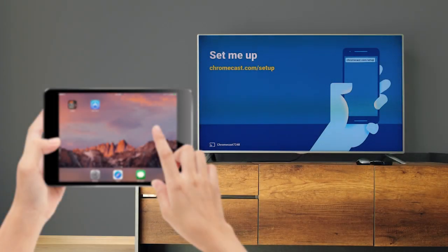Once you've plugged your Chromecast into your TV and connected it to power, you should see this set me up screen on your TV.